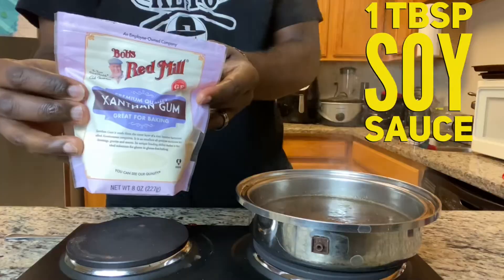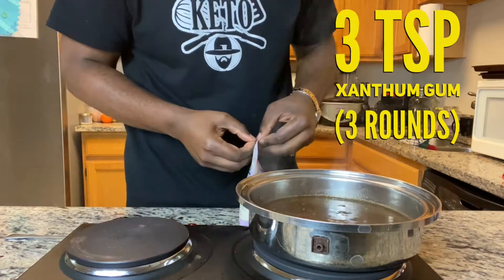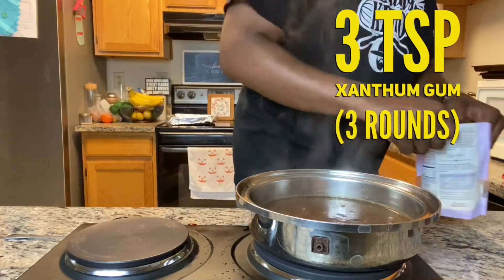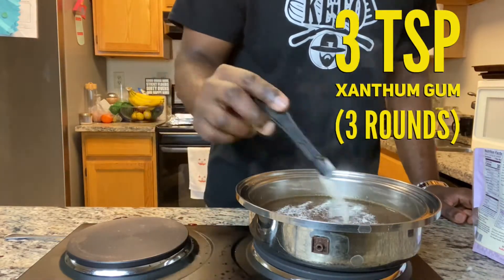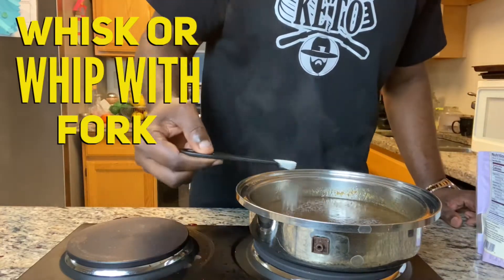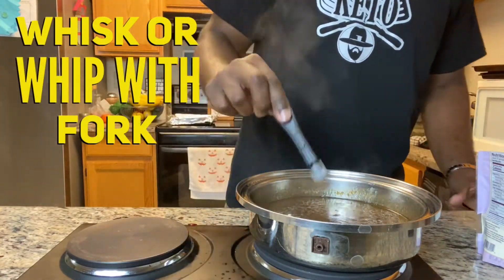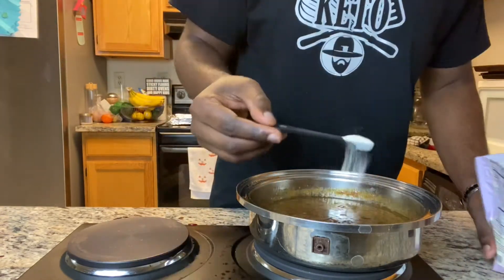Now three teaspoons of xanthan gum. You want to do three rounds of this, one teaspoon at a time — don't dump it all in at once. Add one teaspoon, then whisk or whip with a fork. Do the second round and whisk it for a while, because you're trying to get it thick and get that gravy consistency.